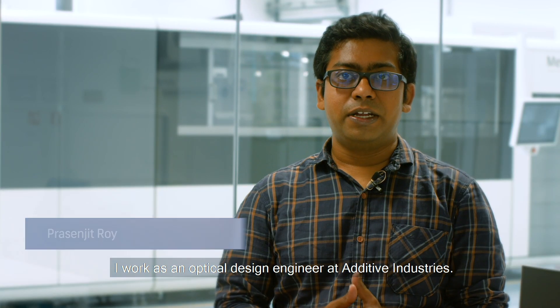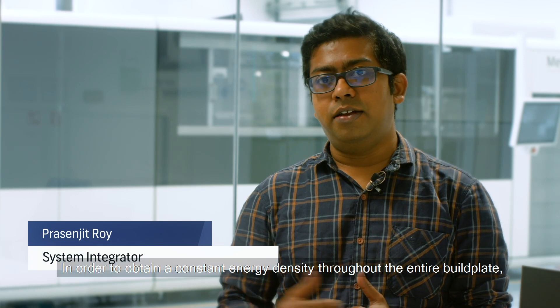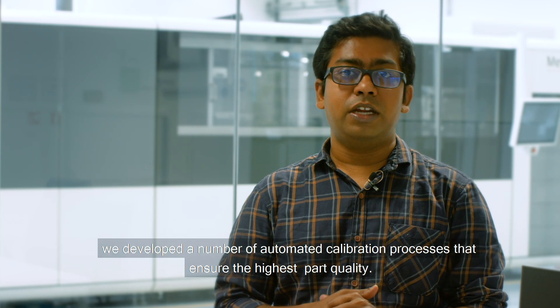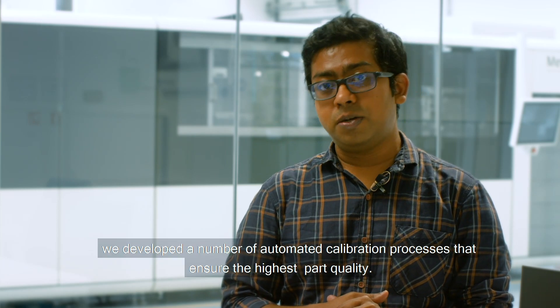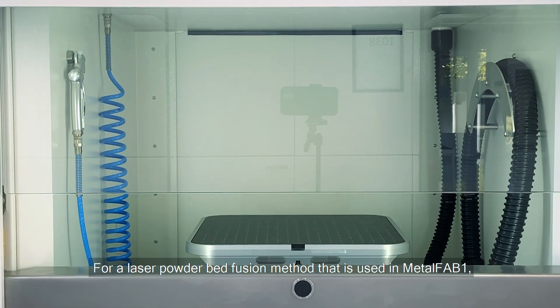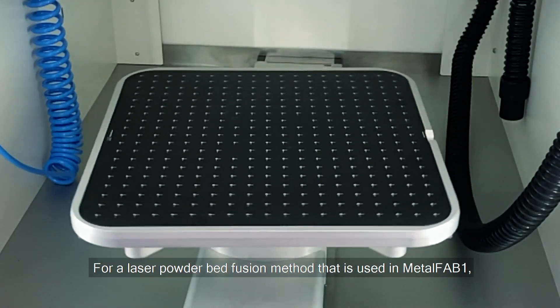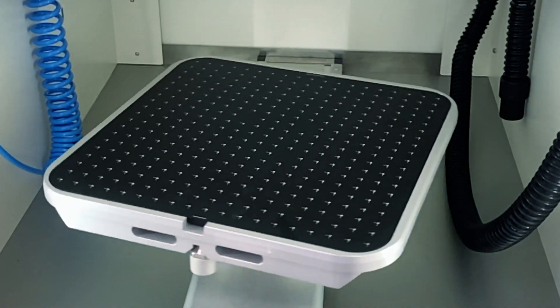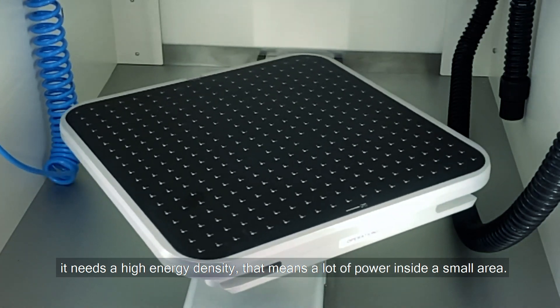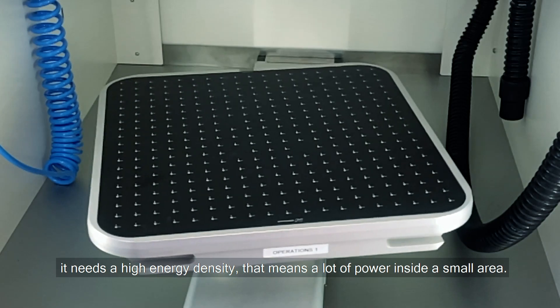I work as an optical design engineer at Additive Industries. In order to obtain a constant energy density throughout the entire build plate, we developed a number of automated calibration processes that ensure the highest part quality. For the laser powder bed fusion method used in Metal Fab 1, it needs a high energy density — that means a lot of power inside a small area.